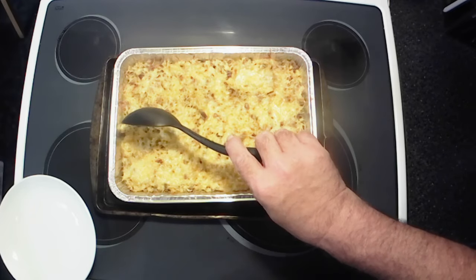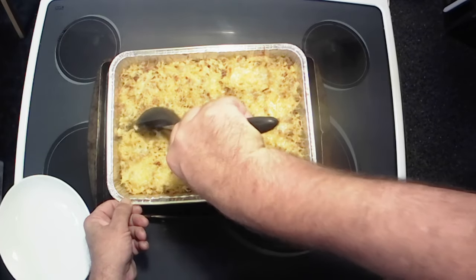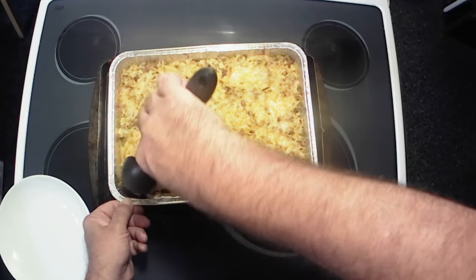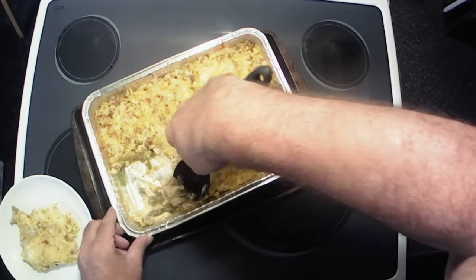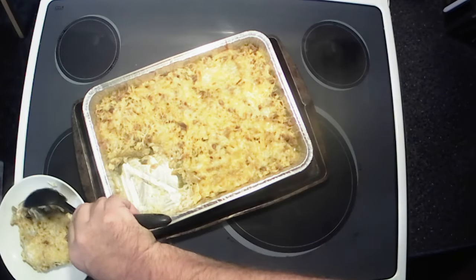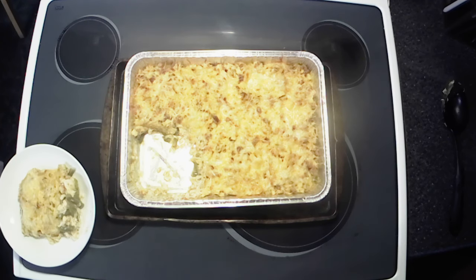All right y'all, it's had some time to cool down so we're gonna go ahead and get a scoop of this out of here. Get all that goodness out of the bottom — oh yeah, all right, there you have it, time for our taste test.